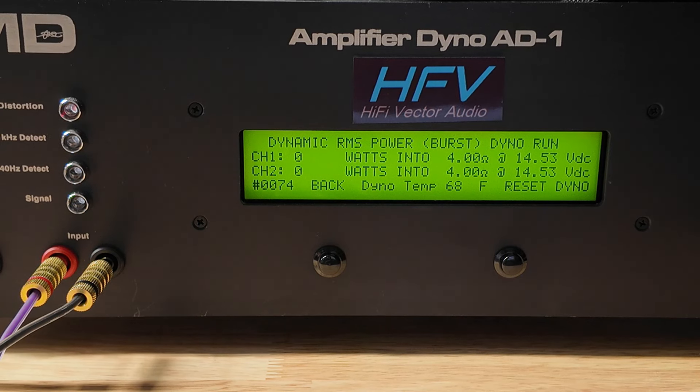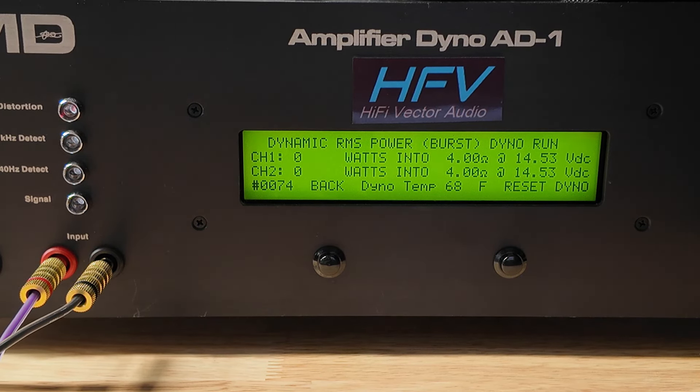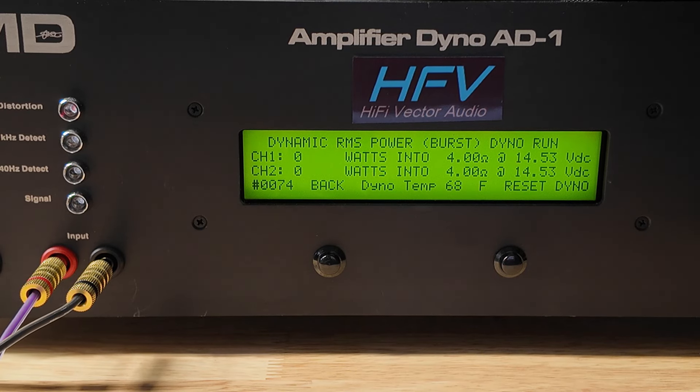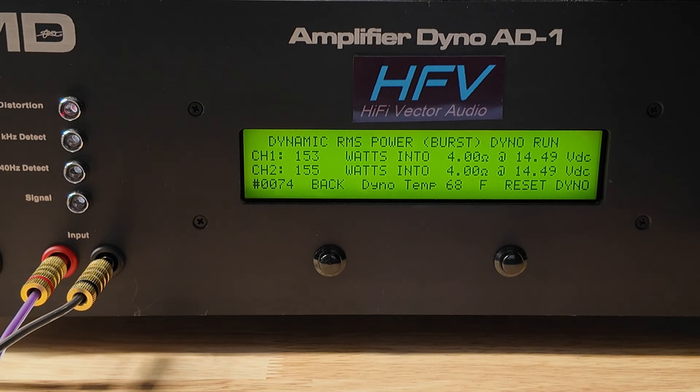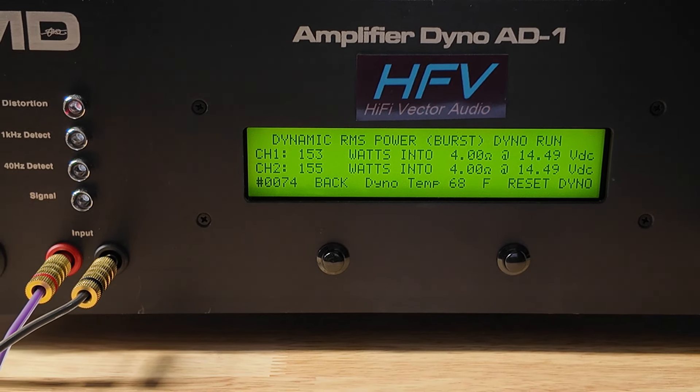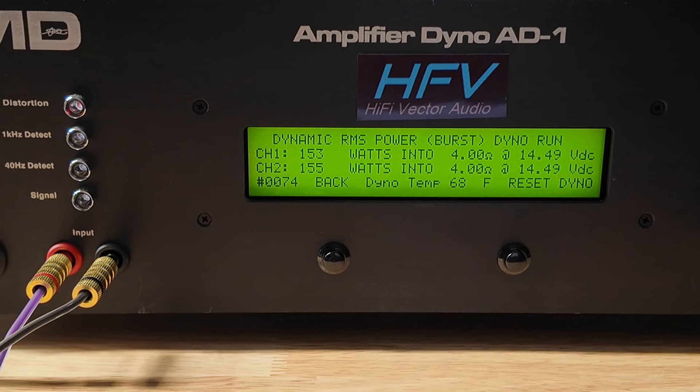Let's try some dynamic burst — see if it'll get anything over 150 dynamically. Let's cross our fingers. Nope, doesn't look like it's going to do it. This thing virtually put out the same power on every impedance, 4-channel and bridged.